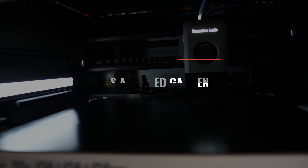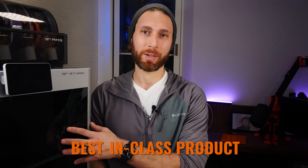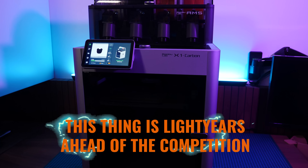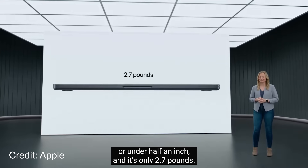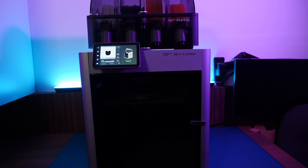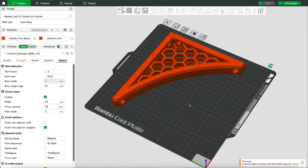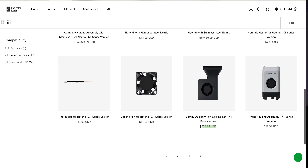Which brings us to my final and perhaps most important point — it's a walled garden. Bamboo Lab has created what I honestly believe is a best-in-class product, light years ahead of the competition. Like Apple, they would argue this was made possible only by creating a complete ecosystem from soup to nuts. They make the printer, the hotend, the material switcher, the software, the filament, and the replacement parts — at least for now.